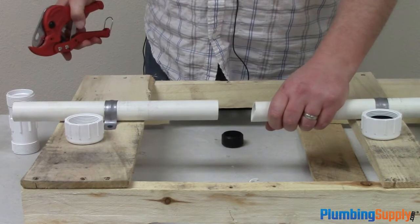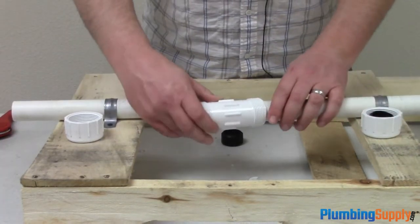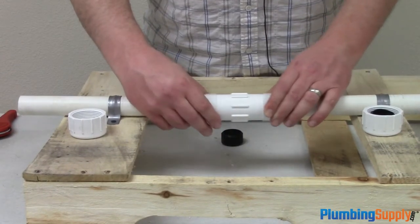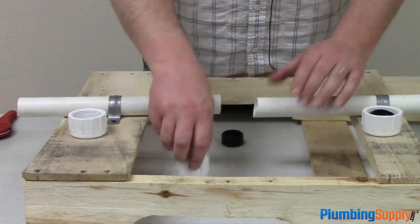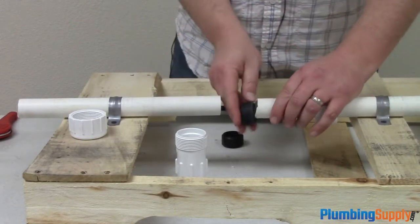Hopefully you're wearing your safety squints. Looks like we have enough wiggle room to get our coupling on in a normal situation, so we can go ahead and take it back off and get our nuts and gaskets on.